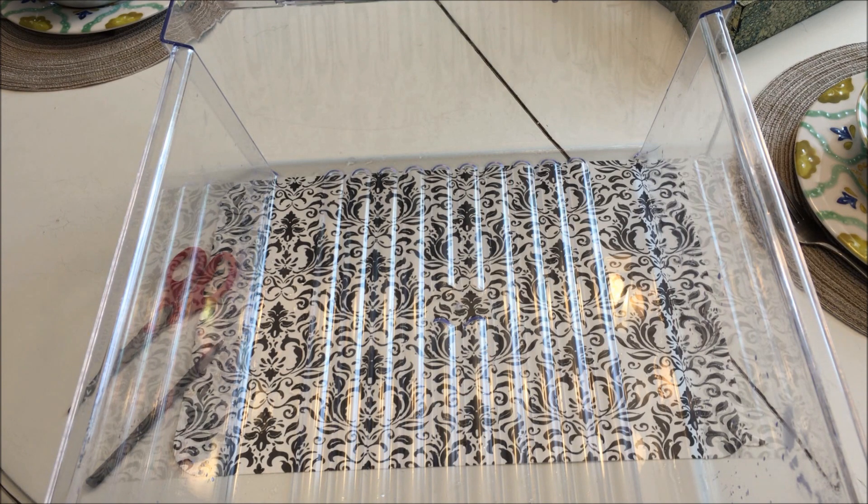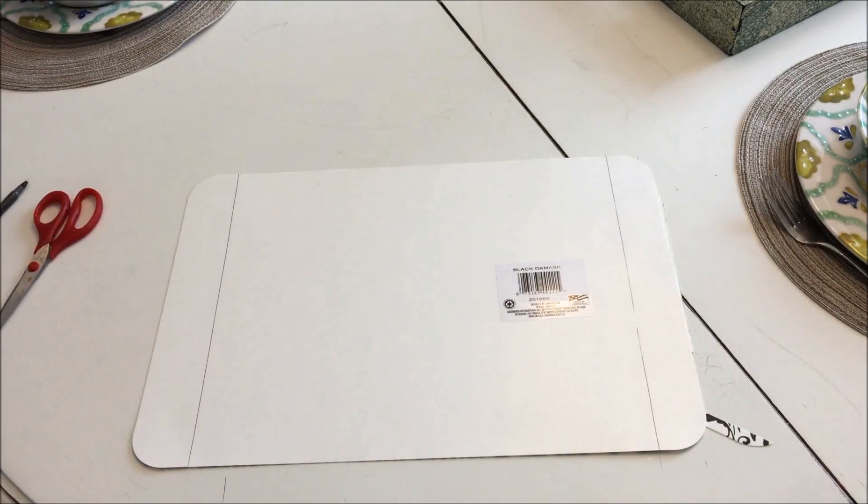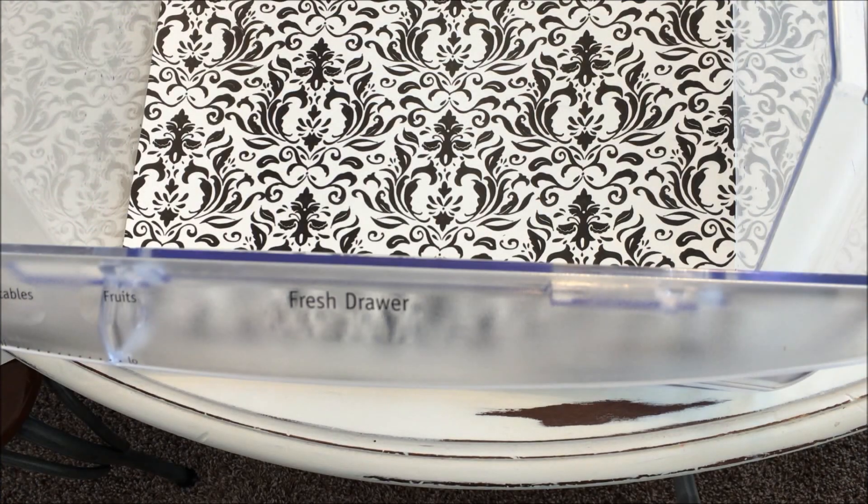Moving on to the drawers — the same concept: tracing and trimming to get the right size. I'm really loving the way it's looking so far.